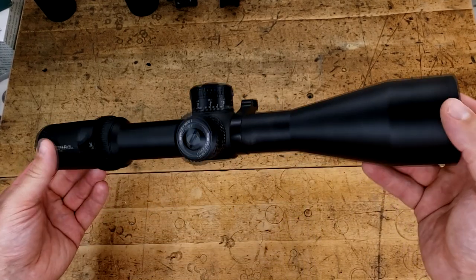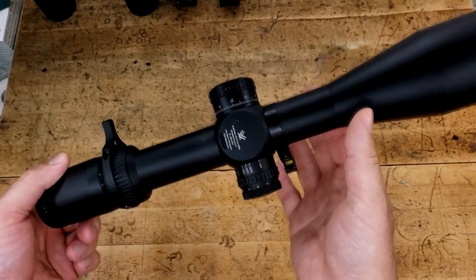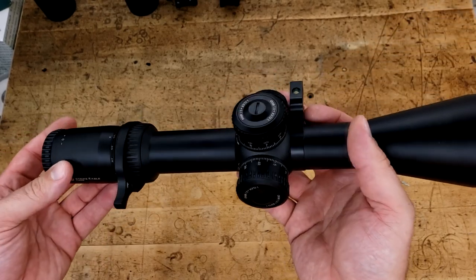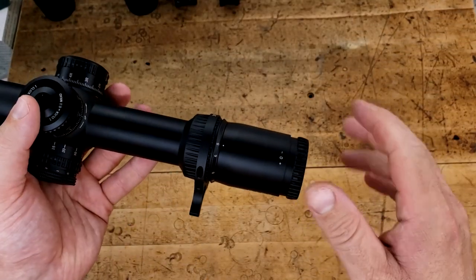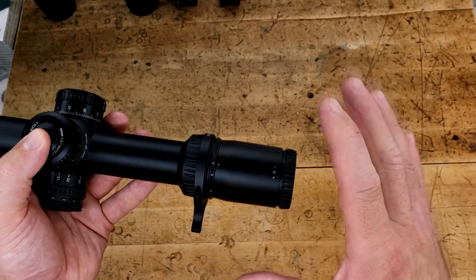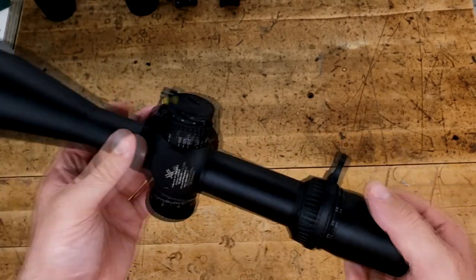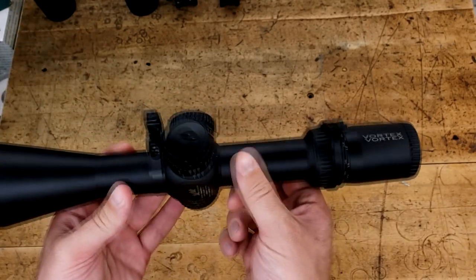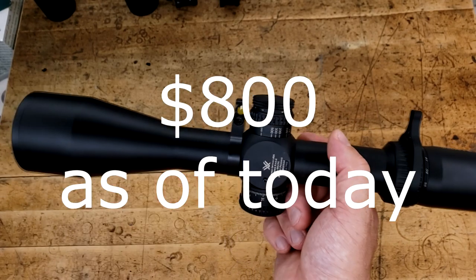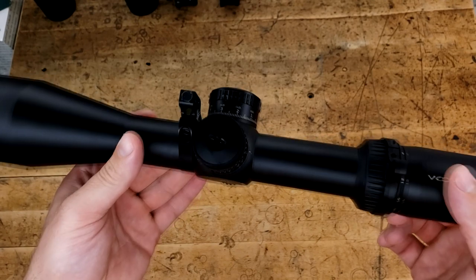There are some love marks on this thing because this is on his CZ457 Precision that he takes out all the time, at least twice a month, and puts a couple hundred rounds through it each time. I've shot this thing on his gun and my own guns for a long time, so I have a pretty good sense of how well it works. The anodizing has a couple of marks where the rings sit, because it does feel a little on the thinner side. But for the price point of around $600, there's not much you could really expect, especially for everything else this thing packs.